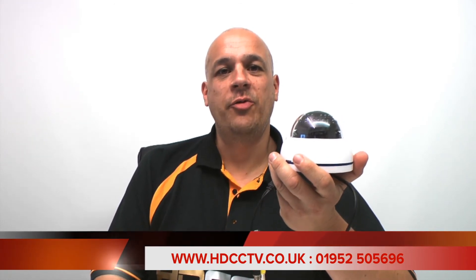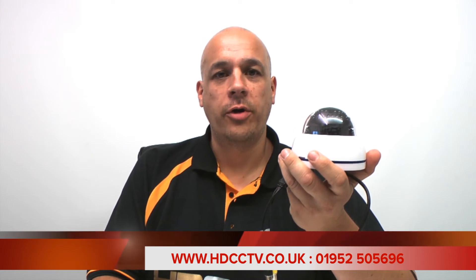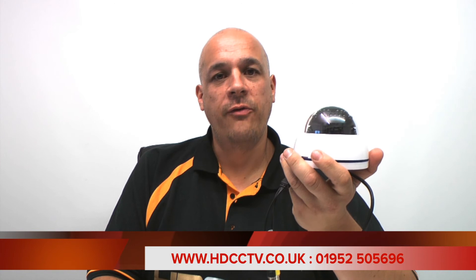The XVision XHC 1080D is available to buy now on our website HDCCTV.co.uk or you can call us on 01952 505 696. Thanks for watching.